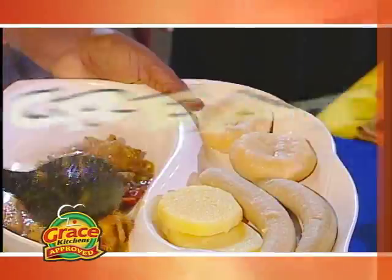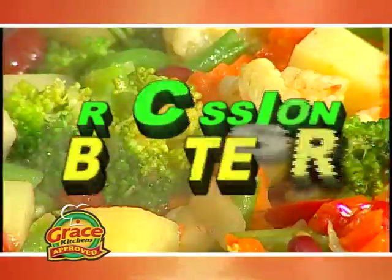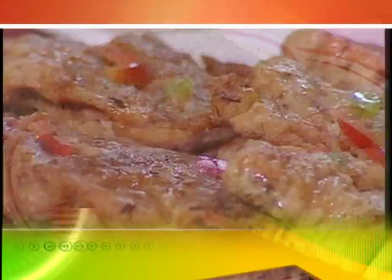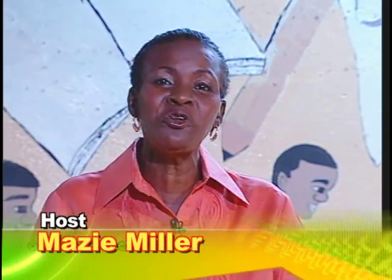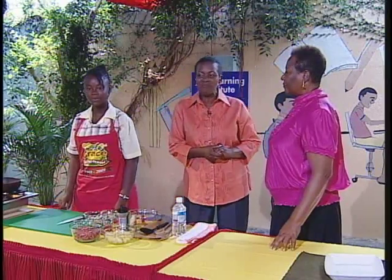Grace Kitchens presents Creative Cooking. Let's join our host in the kitchen and find out what's cooking. Creative Cooking is on the road again, and today we come to you from the Grace Kennedy Homework Center in Parade Gardens. My co-host is Mrs. Frances Madden.